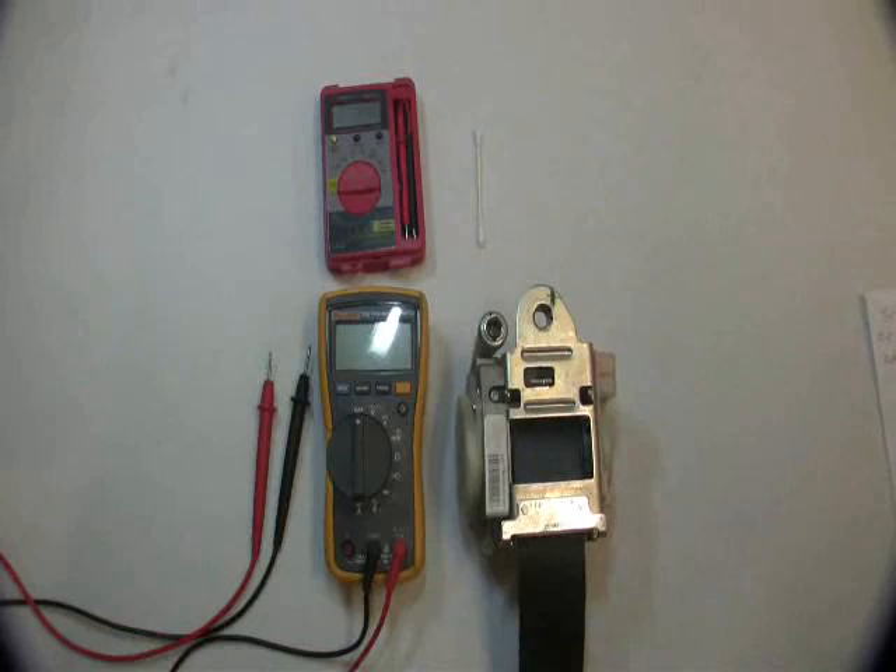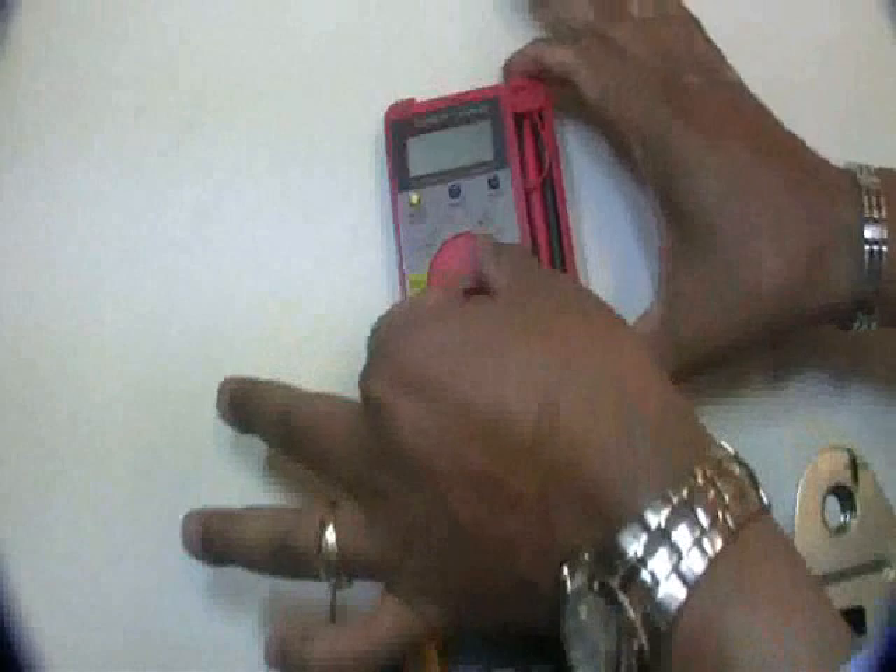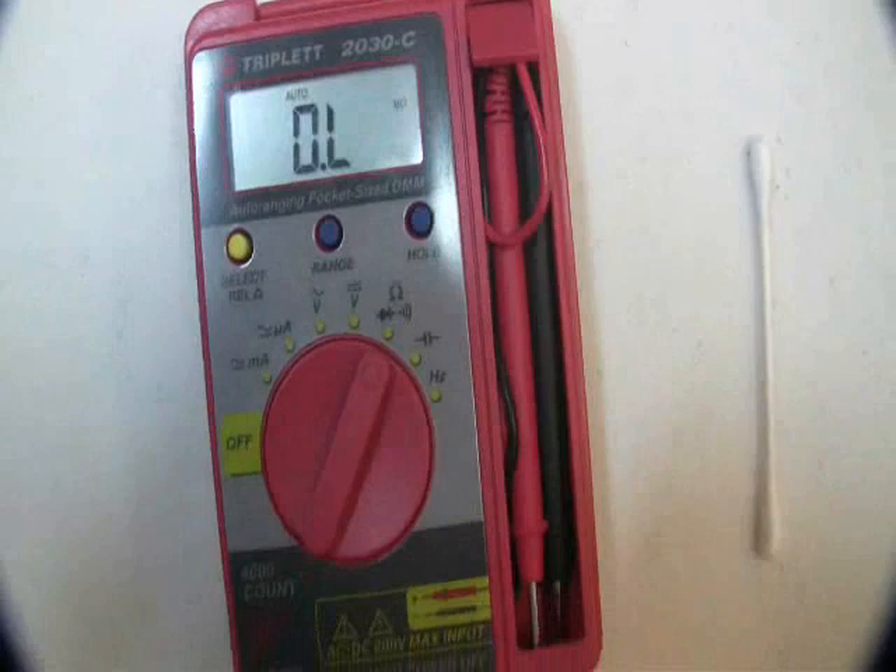Now we're ready to begin. First, you must set your multimeter to read resistance or ohms. Now I'll set the other one up for you.